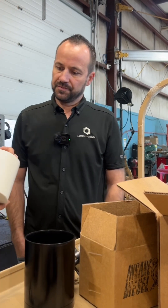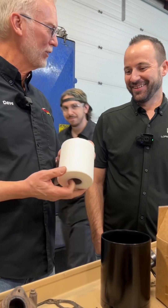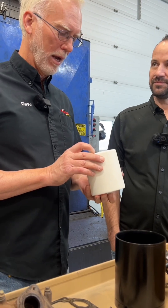We're going to go ahead and address this because people on the internet just like to — this is not an oil filter. I can see that, but I wanted to make sure we stated that out loud. And this is how small of a micron? One micron. Wow.